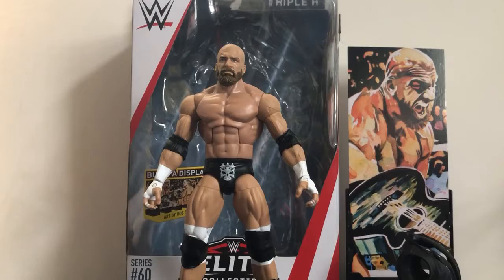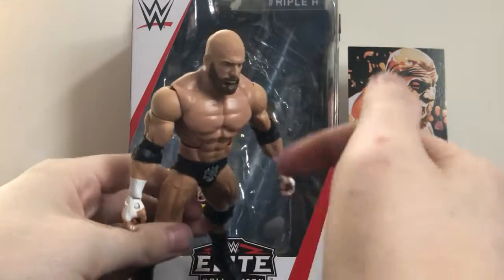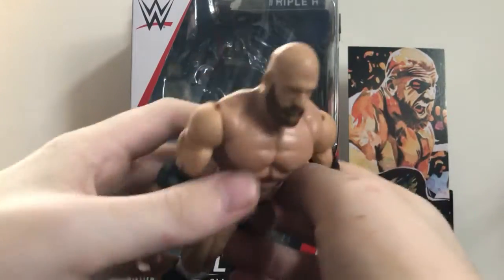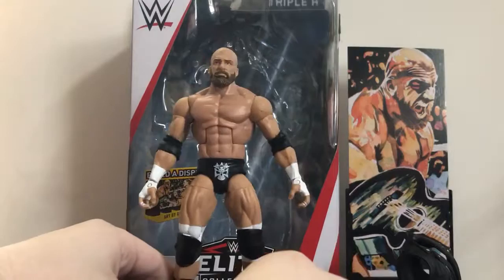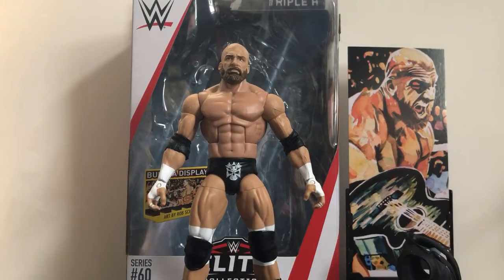Anyway, I'm going to give this figure a 9 out of 10. My only real complaints are the skin tone mismatch — one side more pale, one a bit darker — the loose waist, and the color of the beard which also looks a little too full. But other than those few small complaints, this is a fantastic Triple H figure — definitely my favorite Triple H figure ever made.